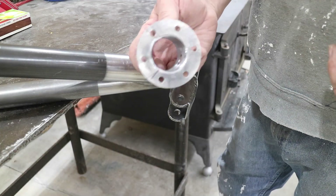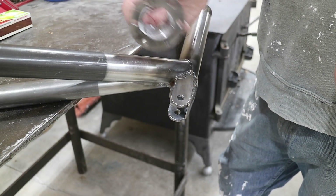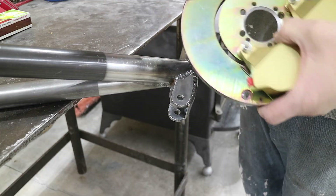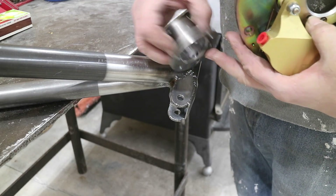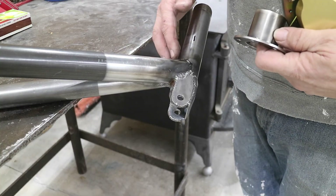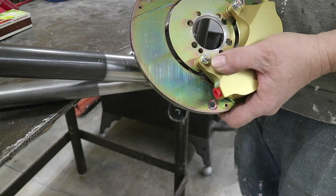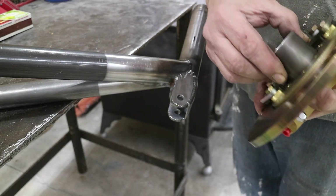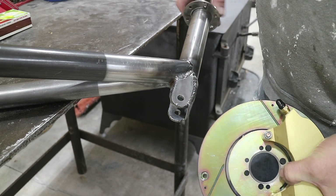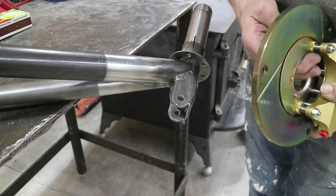I'm getting ready to put the caliper adapter that holds the brake disc on the axle. I welded it on this side, though it's really supposed to be welded on the other side — if you weld it on this side you get a length problem where you'd be up into that weld. So I put a fillet on the adapter plate so that weld doesn't interfere with it sitting flush. I want to get it all the way down and have the rotation be the same as the one I already did.